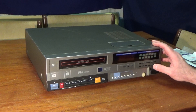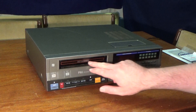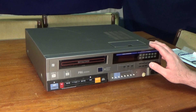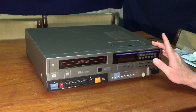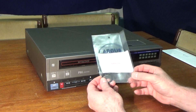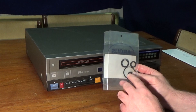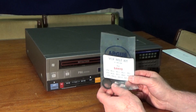What I have here is a Sanyo VTC-M20 Betamax recorder, or Betacord as Sanyo calls it. What I'm going to attempt to do in this video is change all its belts and its idler tyres. I've got a belt kit which I purchased from an eBay seller in Australia. The difference with this kit is it includes the idler tyres, which you don't normally get with the belt kit.